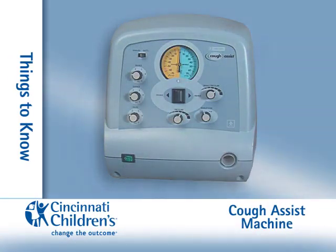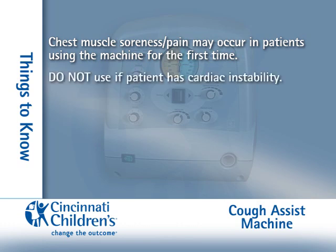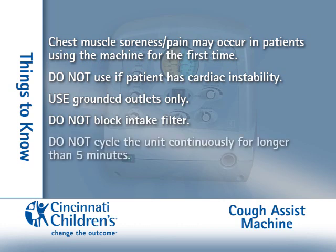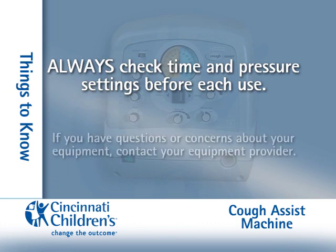Things to know about the Cough Assist Machine: Chest muscle soreness or pain may occur in patients using the machine for the first time. Do not use if the patient has cardiac instability. Use grounded outlets only. Do not block the intake filter. Do not cycle the unit continuously longer than five minutes. Do not use in water. Always check the time and pressure settings before each use. If you have questions or concerns about your equipment, contact your equipment provider.